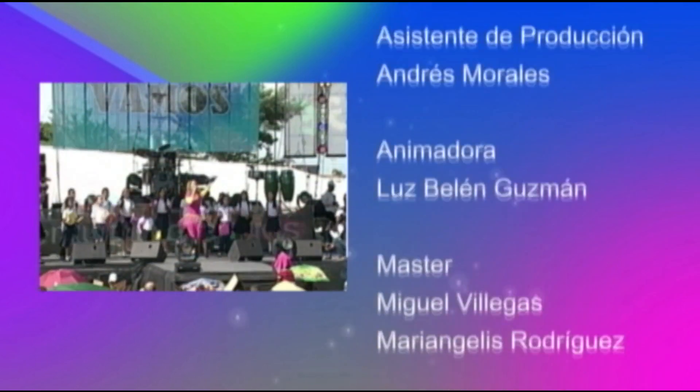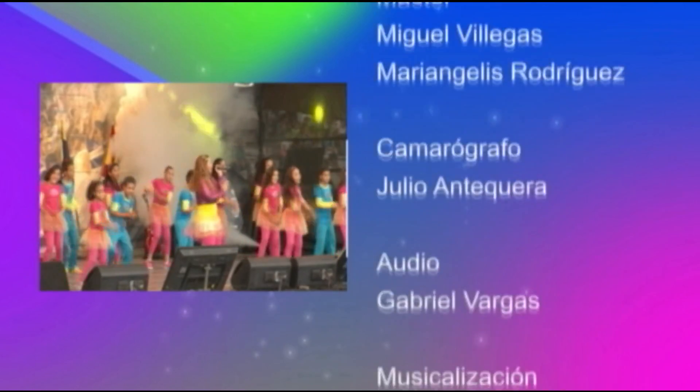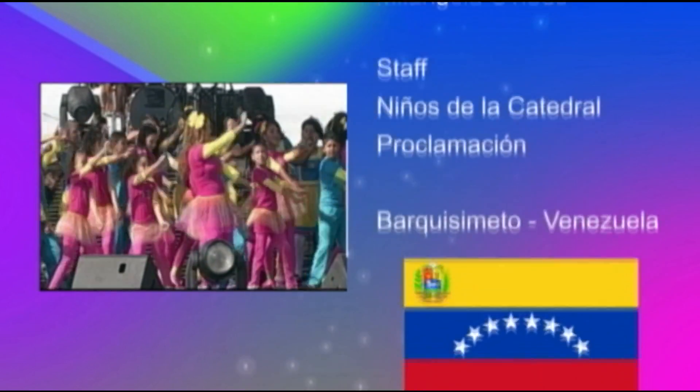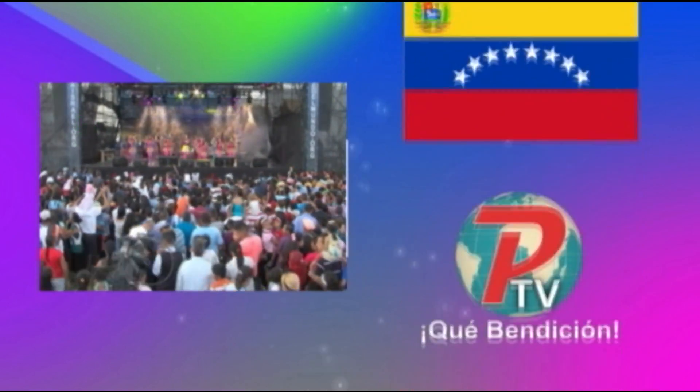Nos tenemos que despedir aquí en el show de los niños. Las despedidas no son tristes, son alegres, porque vamos a seguir conectados en oración, en alegría, compartiendo con otros. En cualquier lugar del mundo y también a través de todas nuestras redes sociales. Pueden escribirnos a través de MilucecitaTV. También nos pueden buscar en el canal de YouTube y en las redes sociales. ¡Hasta la próxima! Esto fue el show de los niños. Esperamos aquí para compartir en el próximo show de los niños.